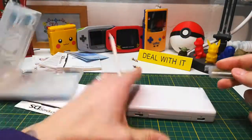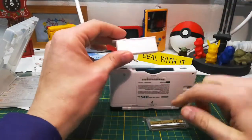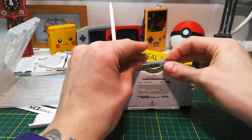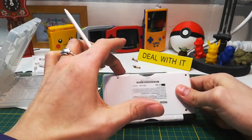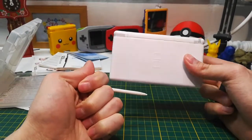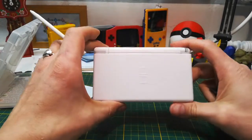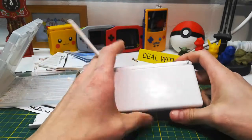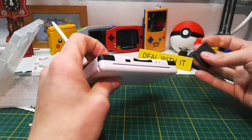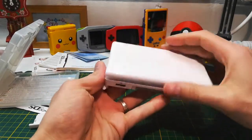One nice thing about this cartridge: it's nearly the exact same size as the dust cover for the Game Boy Advance slot, so it doesn't jut out. With Game Boy Advance games, when you put one in it would stick out maybe a centimeter from the bottom, which was kind of uncomfortable. For such a nicely-sized system, putting it in your pocket with a GBA game was more difficult because it was jutting out.